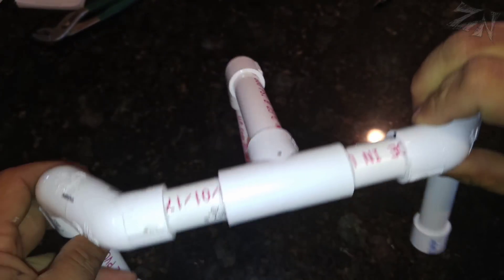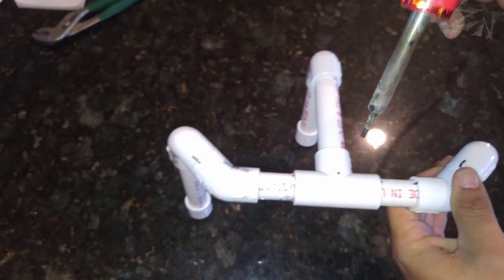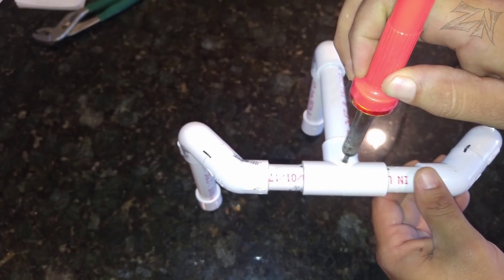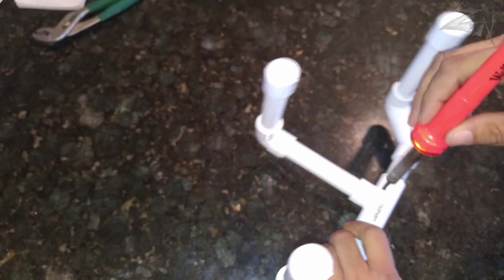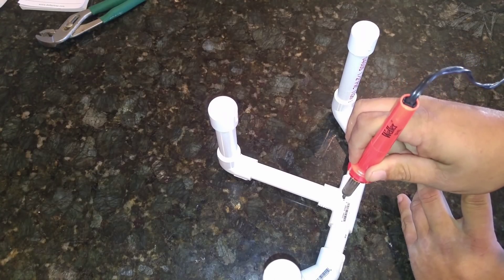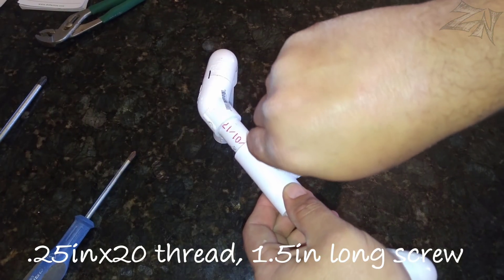If you had a drill, you could go ahead and drill those dots out. I'm going to do it the lazy way. Now we're going to do it on the bottom side as well. We'll start up here and drill down into it.